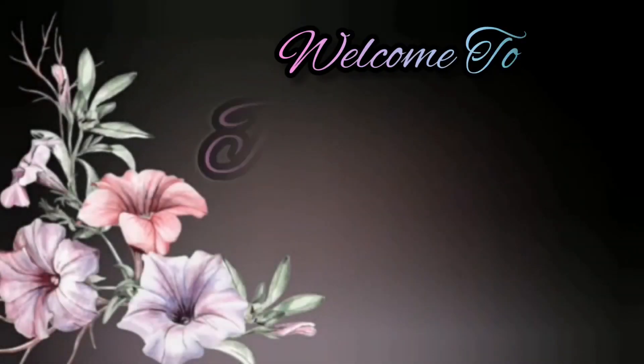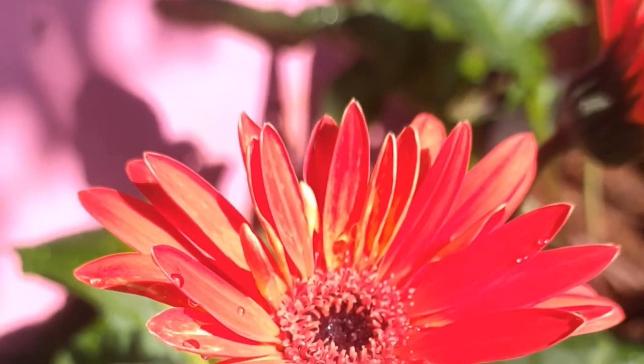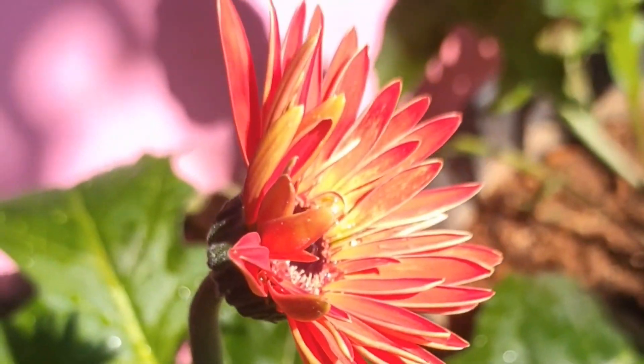Welcome to the first video. Hi friends, we are going to make a flower in the beginning of the day.